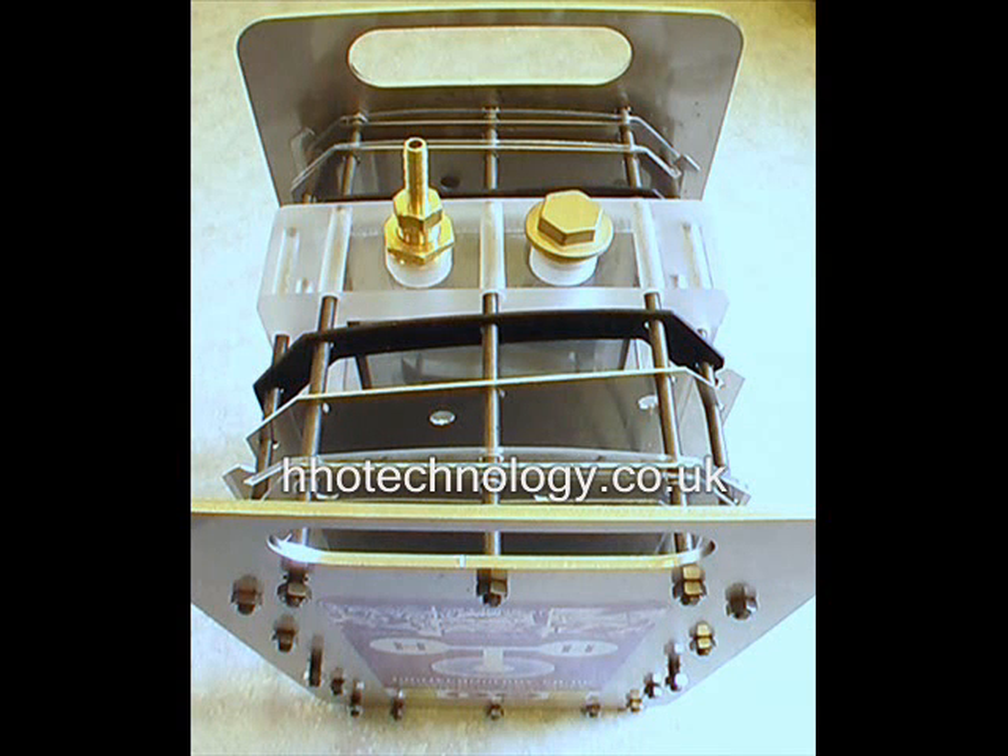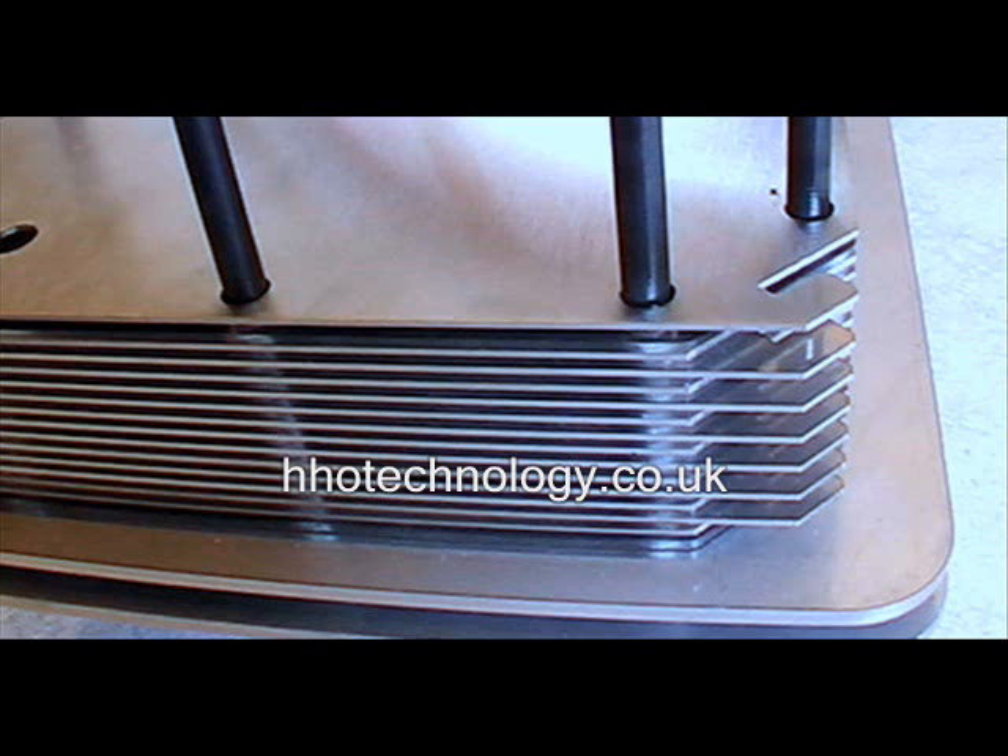The Aquarius dry cell is designed with maximum flexibility in mind, so it's no problem to change your configuration later. Once the layout is decided, start stacking electrolysis plates and gaskets.